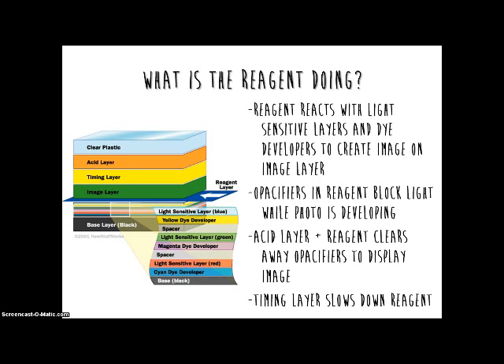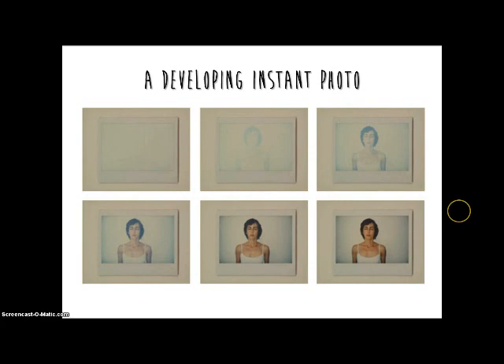When the photo is completely developed on the image layer, the neutralizers in the reagent will react with the acid layer to clear the opacifiers. This will allow the image to be displayed. The timing layer is there to slow down the reagent as it makes its way to the acid layer, which prevents clearing of opacifiers before the image is fully developed.